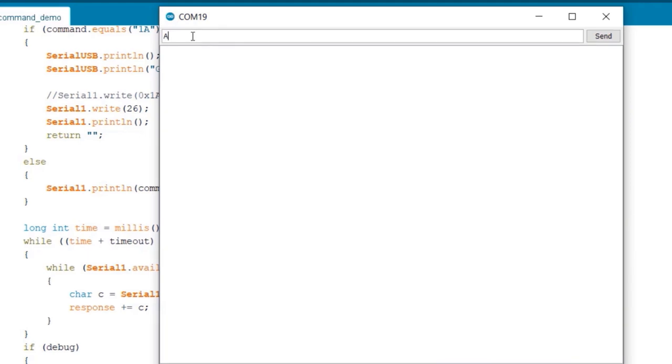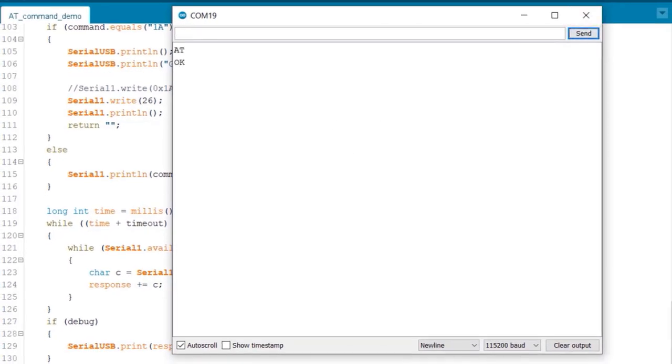In order to get the GNSS location or GPS location, use AT+CGPS to start the GPS session. To get the GPS location, type AT+CGPSINFO and send. In my case, I am indoors, so the GPS is not working. It will work when you go outside and check with this command. To stop the GPS session, you can type AT+CGPS=0.